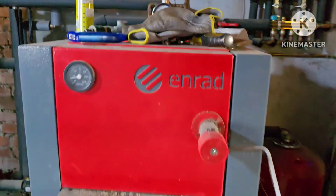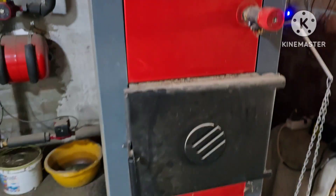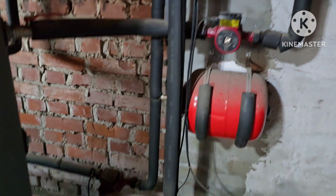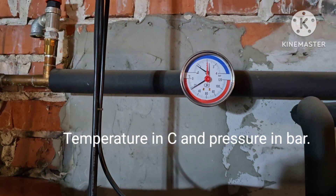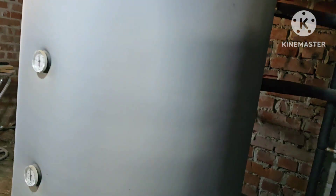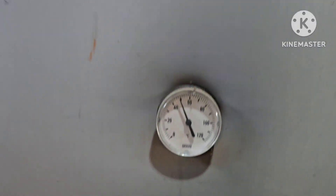This is the setup. Here I have a wooden stove for heating the water when we don't have sun. Here we have an expansion tank, and down there is the pump. Here we have a gauge to measure the pressure of the water.